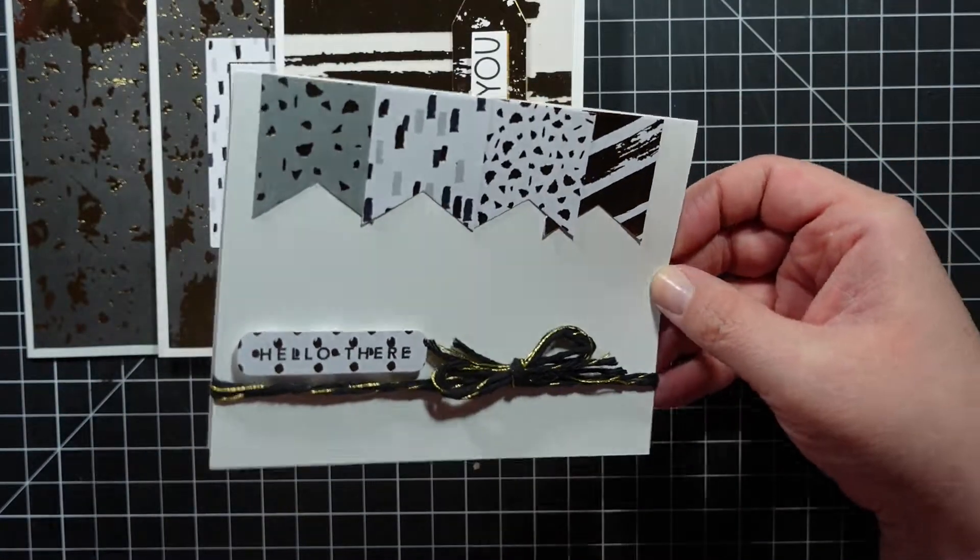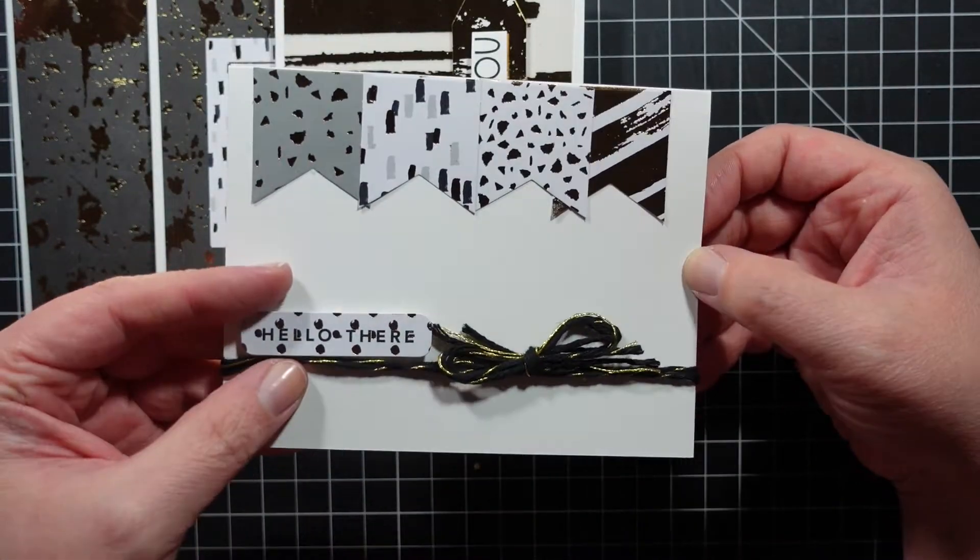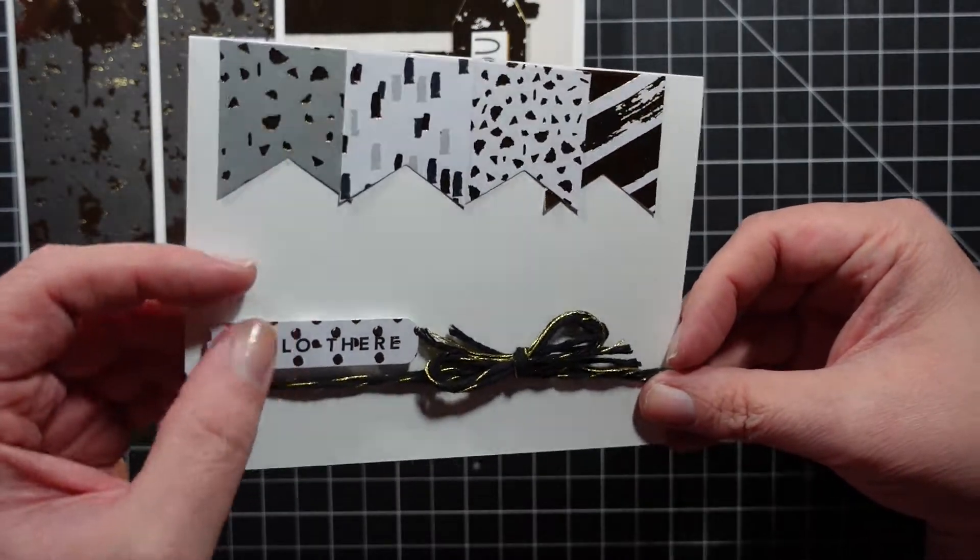This one I think is pretty cute. I used the little banner pieces, then I tied some of the black twine and then did 'hello there' - popped it up.